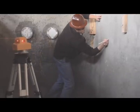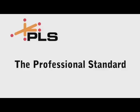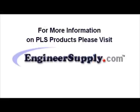The PLS360 system includes a rigid carrying case, a wall bracket, the SLD laser detector, and a one-year warranty. PLS Lasers — the professional standard. PLS360.